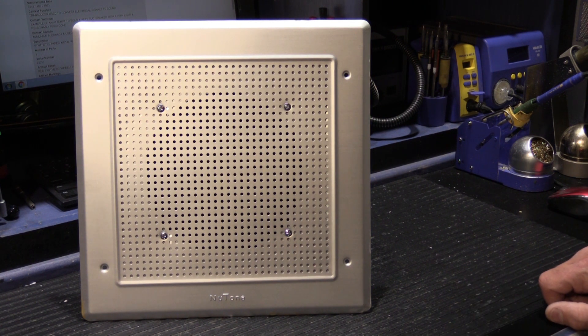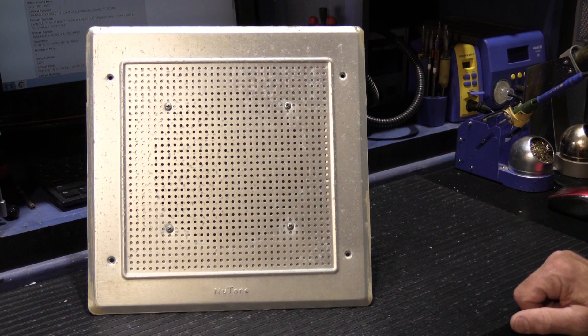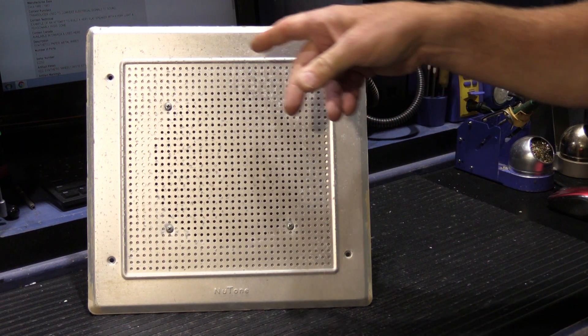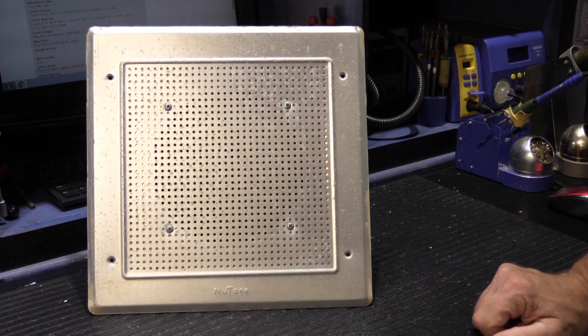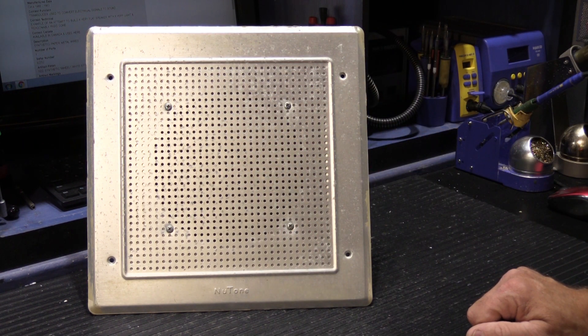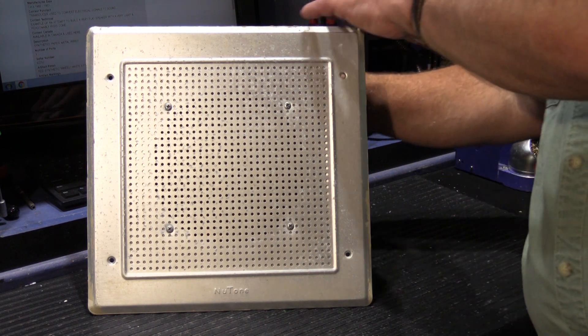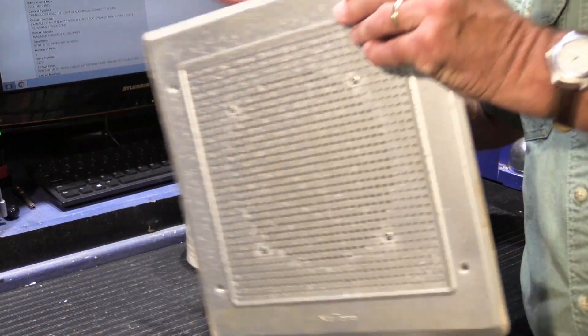In the late 1960s, NuTone had an idea — one of those ideas that initially seemed like the way to go, but in the long run maybe didn't work out. Here we have another example from 1973. This came from a customer's installation; he has a model 2561, which would be the outdoor speaker station from the original patio station kit, model 2574. If we flip it over, we'll have a surprise.